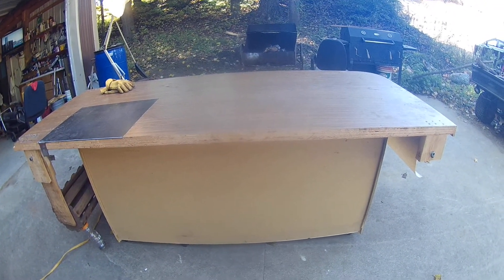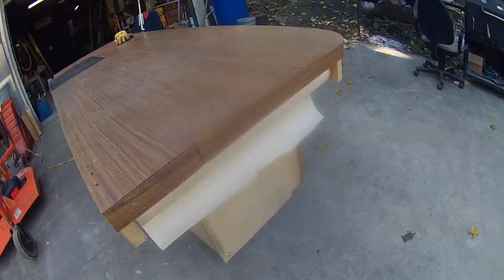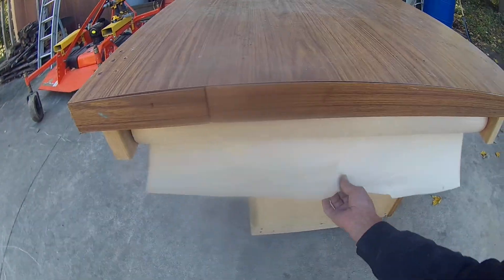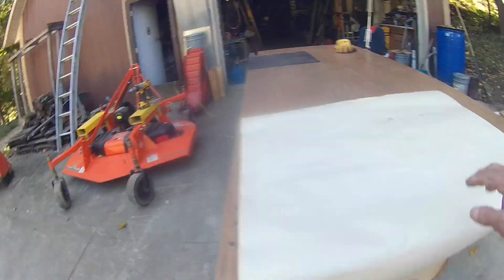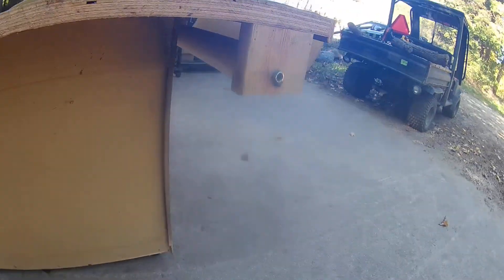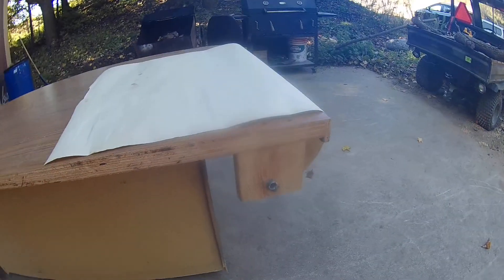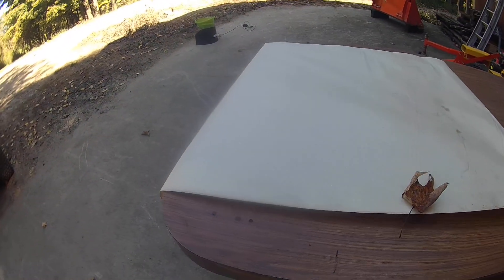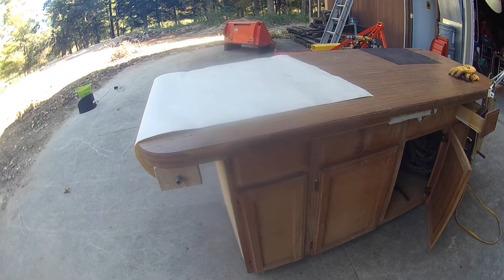I forgot to mention — I put a roll of paper in there. So now when I go to paint something, varnish, or glue something up, all I do is unroll my paper and it keeps my top clean. That's another little thing I added.